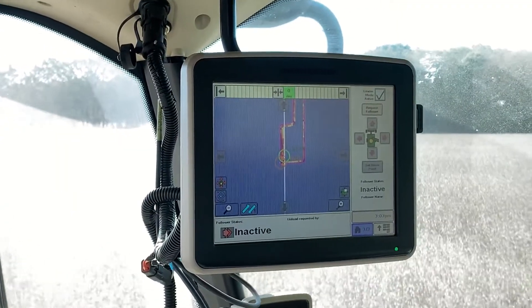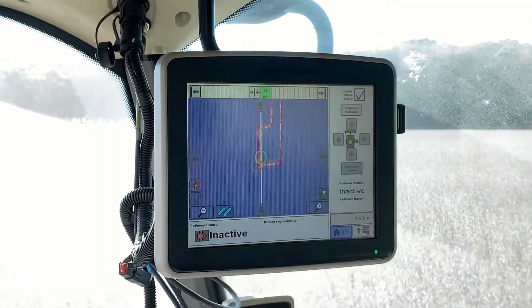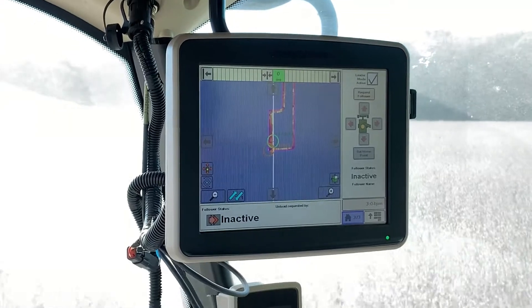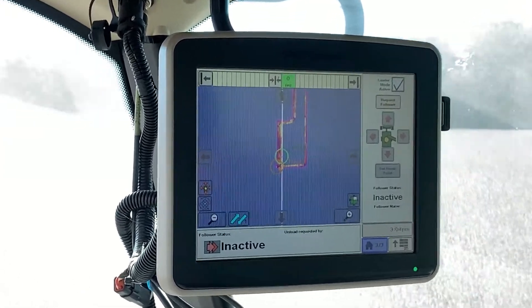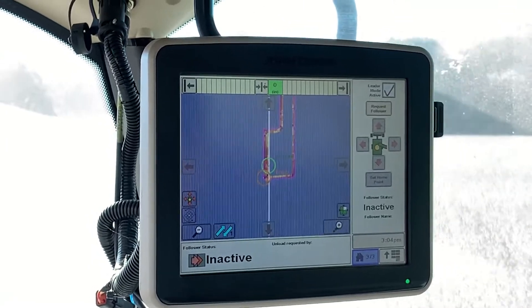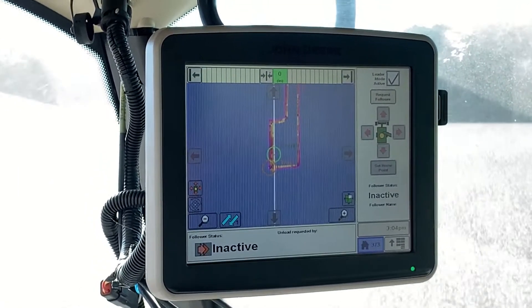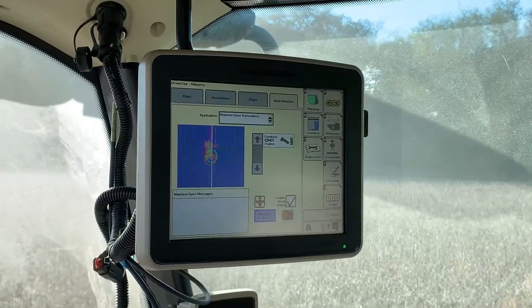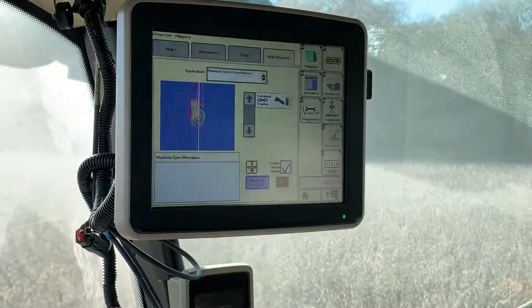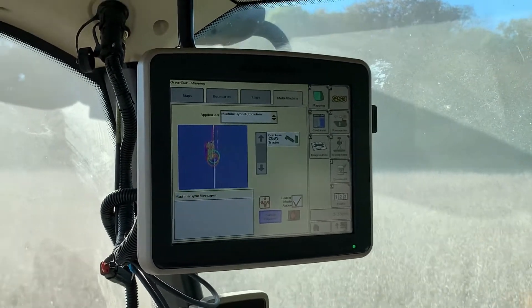Here we are doing a demo of machine sync with a 2630 display in an S670 combine. On our page, we are inactive and not yet ready to request the grain cart follower. The combine operator is going to press the request follower button to send a request to the cart operator.